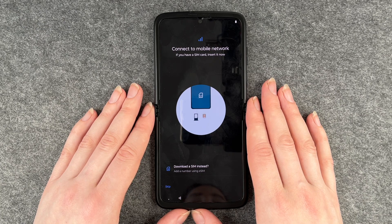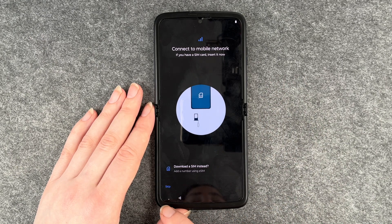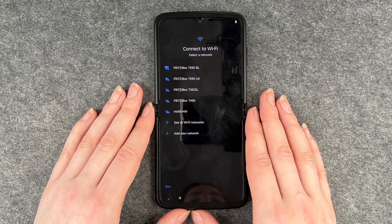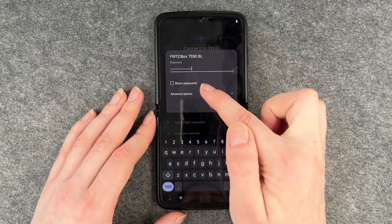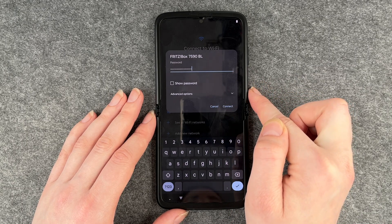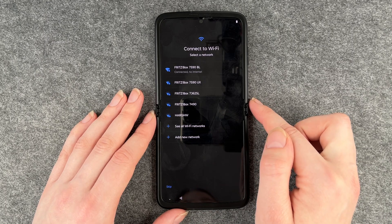First of all it says to connect to a mobile network. We have a separate video for that so we skipped this part, but you can totally go ahead and insert your SIM card. Now it wants to connect to Wi-Fi, which is pretty useful so you can download apps, use WhatsApp or whatever else. So I'm going to connect to my Wi-Fi now. You can click on 'show password' here and then it will show you your password so you can check if you put it all in correctly. Then you click on connect and hopefully it all worked.